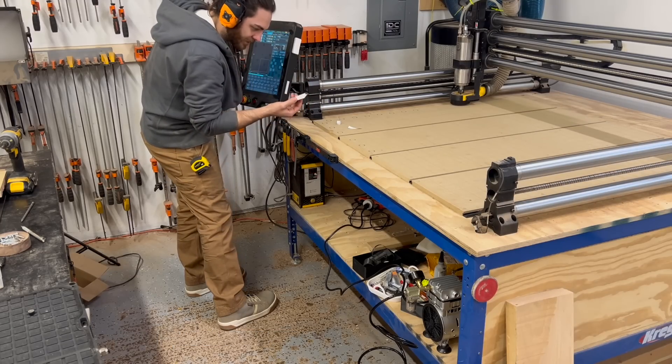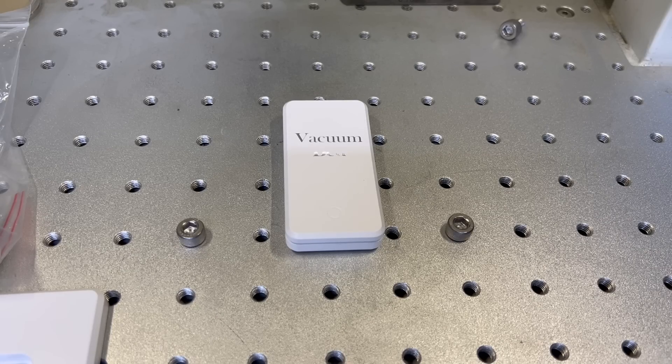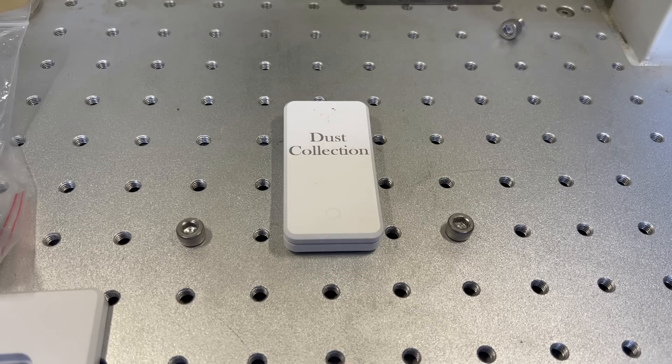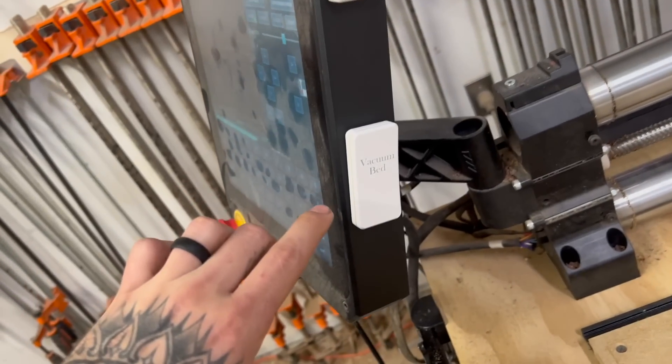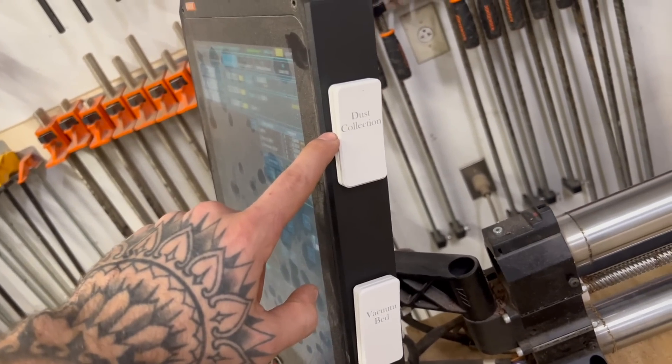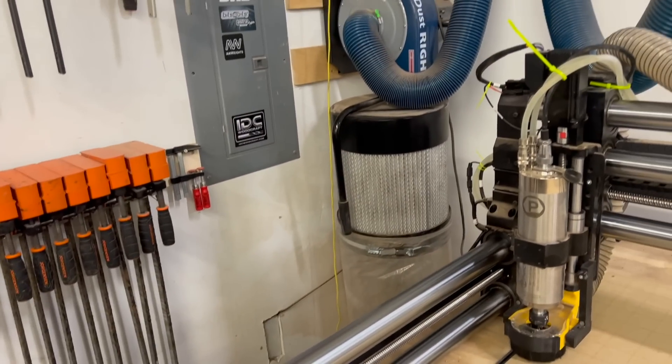I thought I might be able to laser the labels, and I was indeed able to. Some plastics are weird, but this kind of plastic lasers really well. The side quest turned out pretty good — we've got 'vacuum bed' and 'dust collection' labeled. I'll probably 3D print some sort of mount so it's a little more clean, but it works.